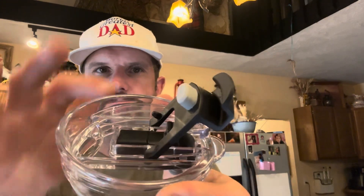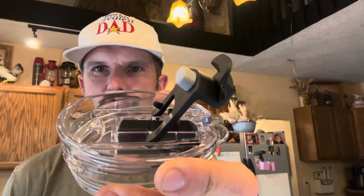Before we fill this up and head off to work, let's take a closer look at this dual-use lid. First, you've got your sip option that opens up there with that nice little rubber gasket around the top, or you've got your straw option — that simply opens up right there and you're good to go.